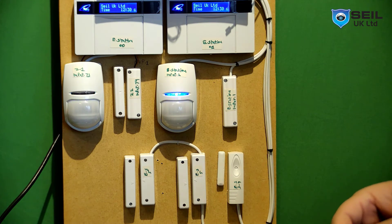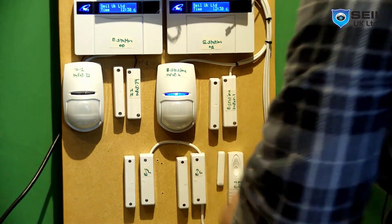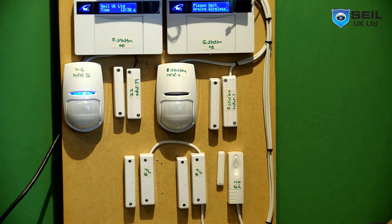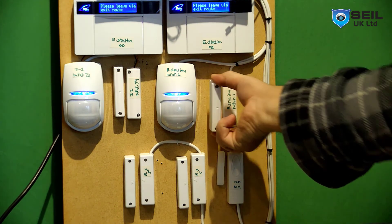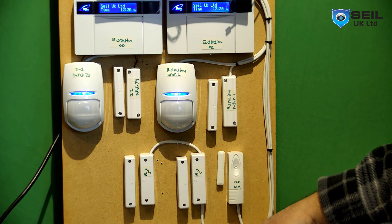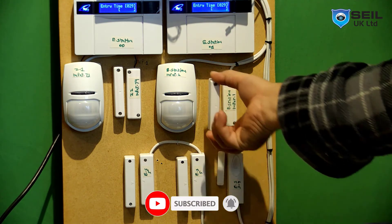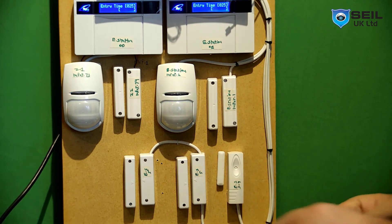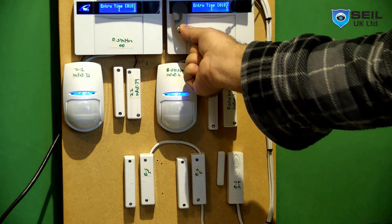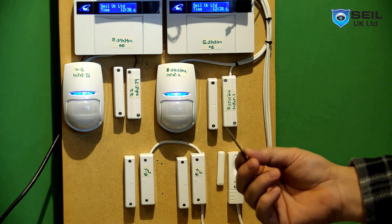Now I'll show you how to use the proxy tag. Hold the tag near the reader — that's it! The system arms and you can open the door. When you come back home, open the door, close the door, then hold the key tag near the reader and the alarm is off. So we armed with the tag and disarmed with the fob key.